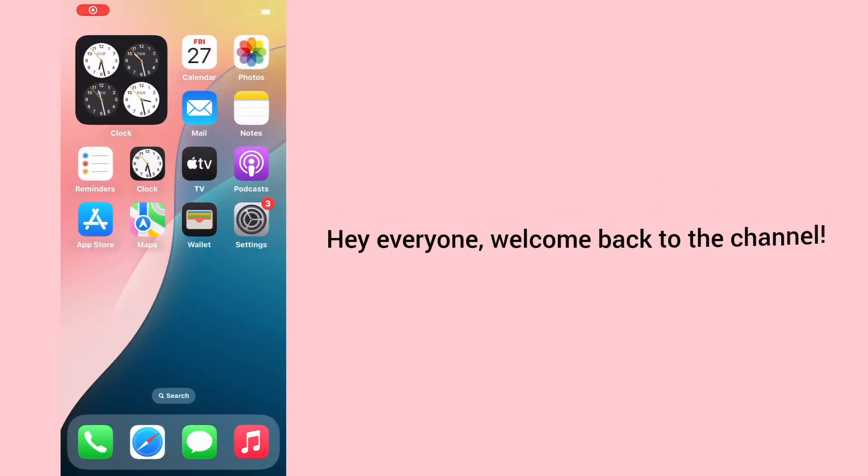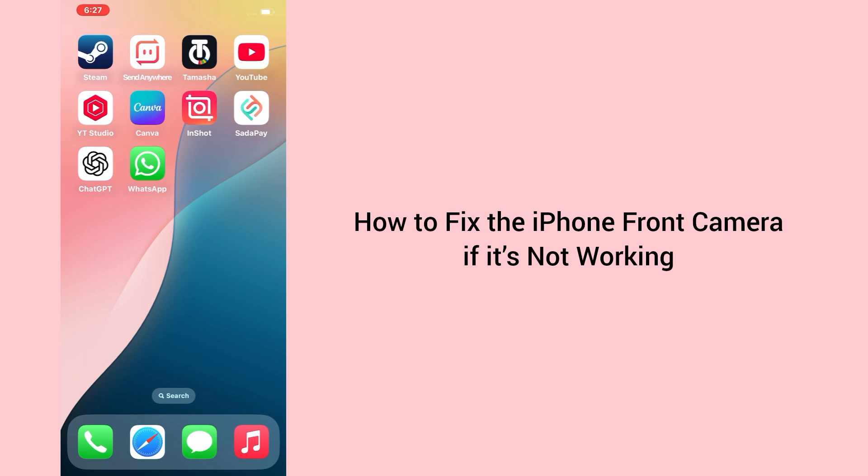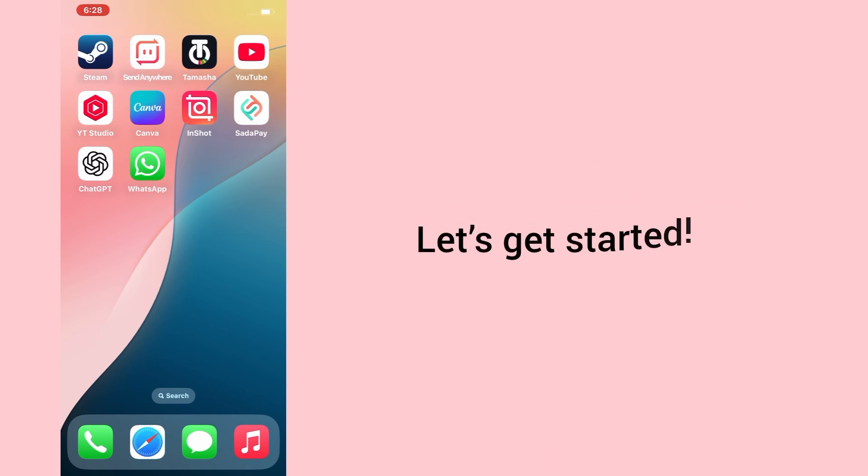Hey everyone, welcome back to the channel. In today's video, I'll show you how to fix the iPhone front camera if it's not working, whether it's showing a black screen, not opening, or just acting up. Let's get started.